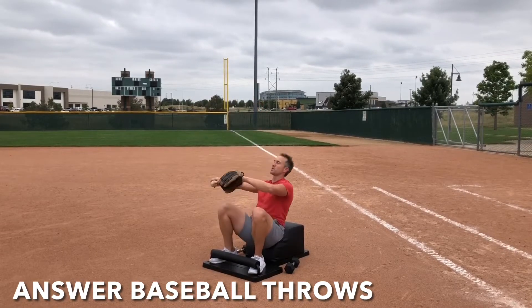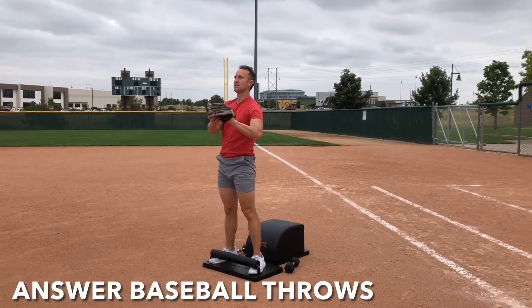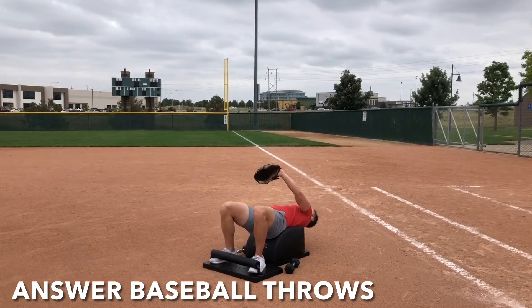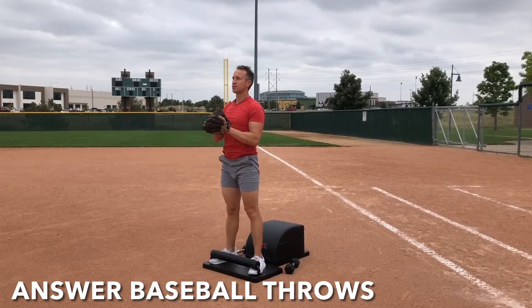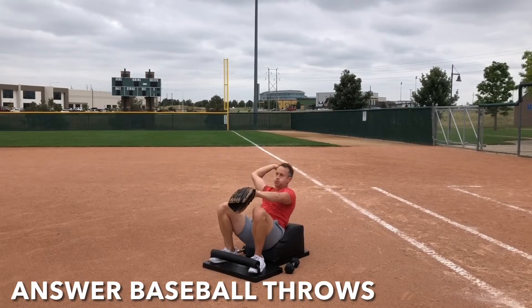Inhale down, knees over the ankles, legs parallel with one another, get that full sit-up in, lengthen the spine. Exhale, engage the core. Throw the ball as you stand tall. Catch and repeat. Focus on the breath. Focus on the movement.